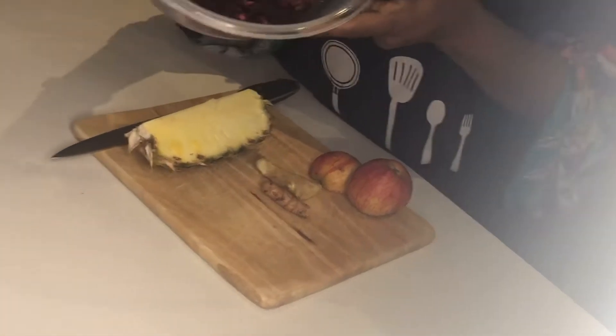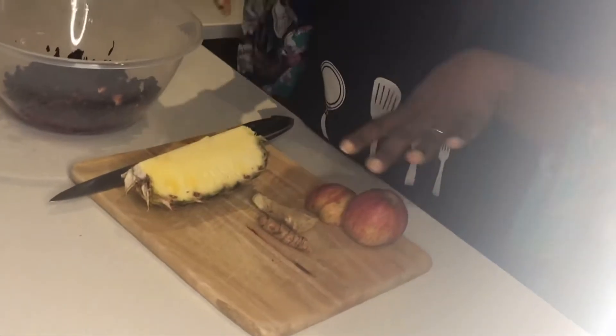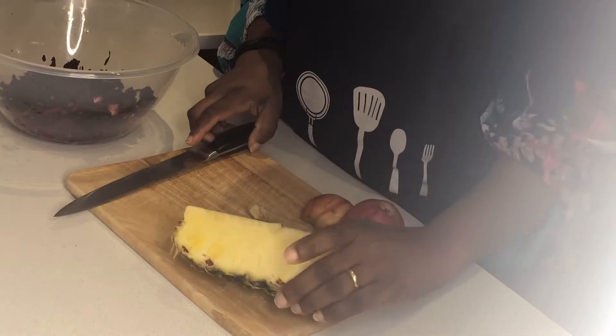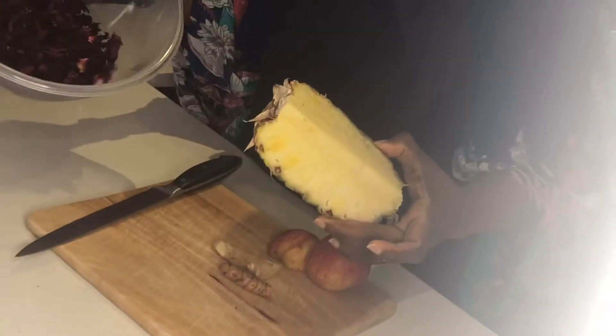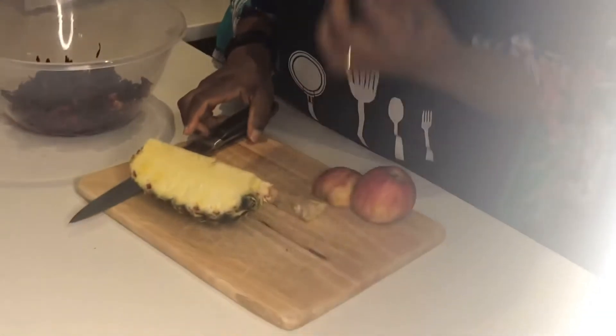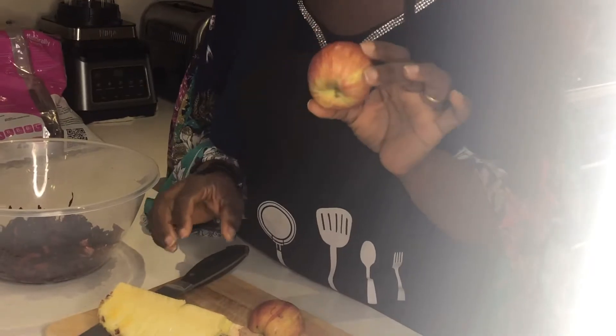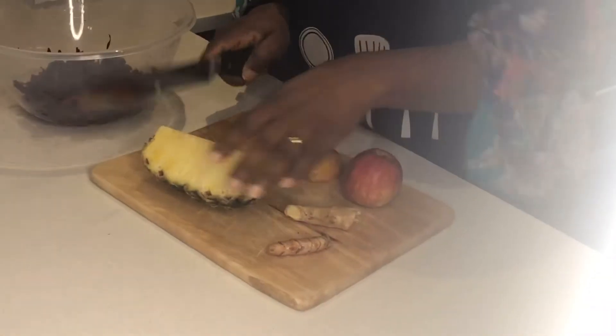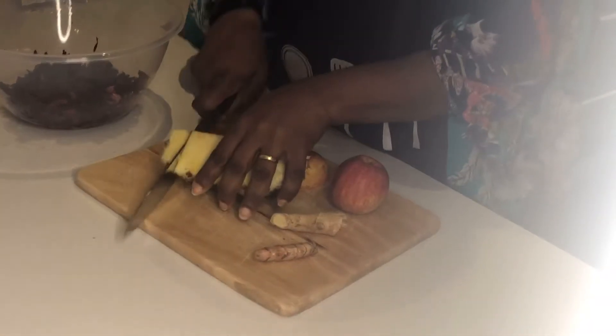This hibiscus is already washed and ready to be used. I'm going to add pineapple — I'll be using a quarter of a pineapple. I'll also be adding turmeric; I love turmeric, it's got loads of health benefits. Then I'll be using ginger, and apple as well to sweeten it, so I'm not going to add any other sweetener — it's going to be natural sugars. I'll start by cutting the pineapple.